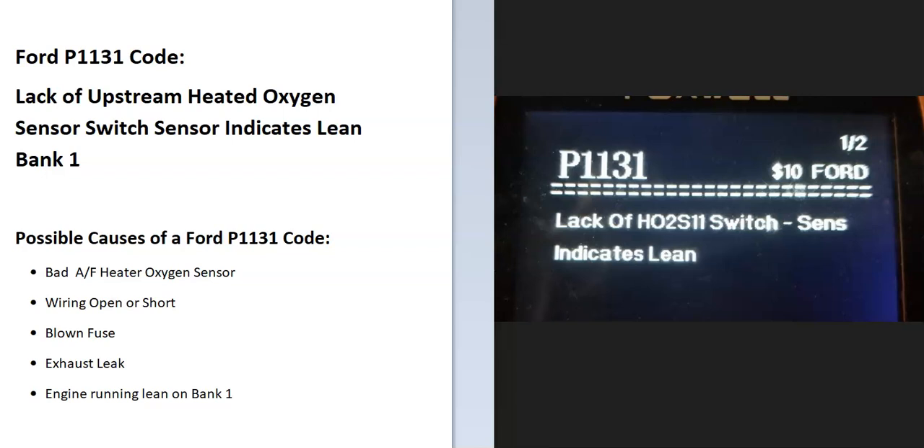Today I'm talking about a Ford with the P1131 code — what it is and how you go about fixing it. A Ford P1131 code is a lack of upstream heated oxygen sensor switch; the sensor indicates lean bank one.